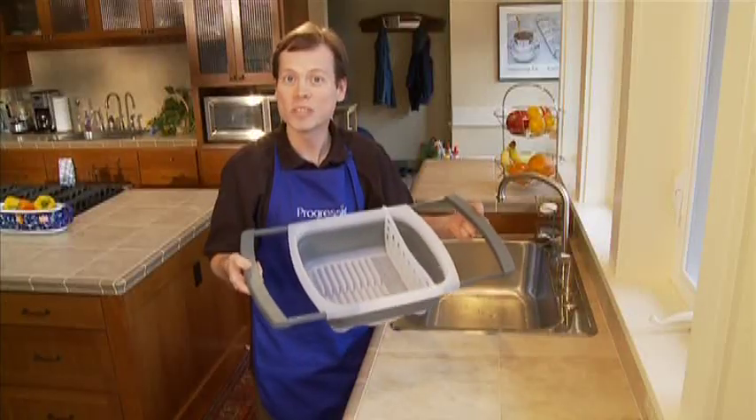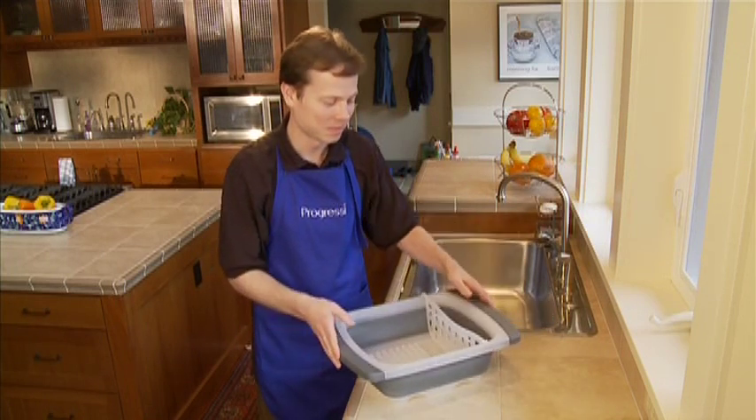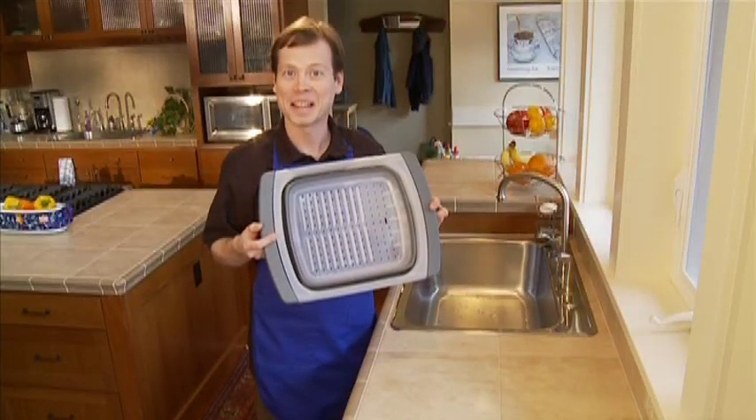Best of all, this dish drainer collapses for storage. Just press in on the handles, pop out the silverware tray, and in one swift motion, press down on the drainer and it collapses.